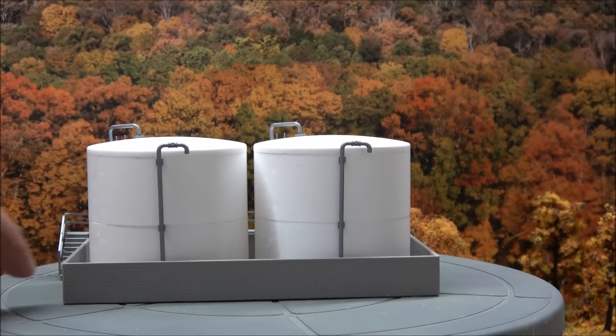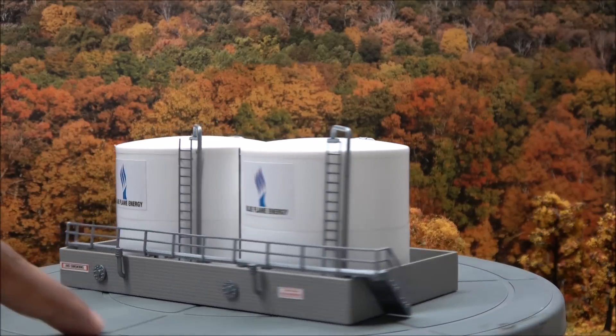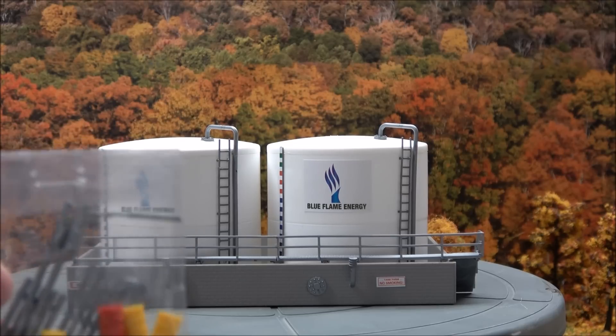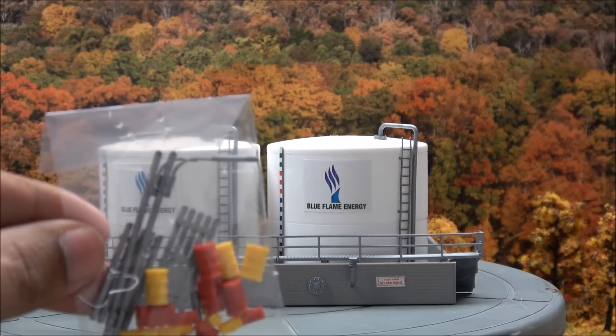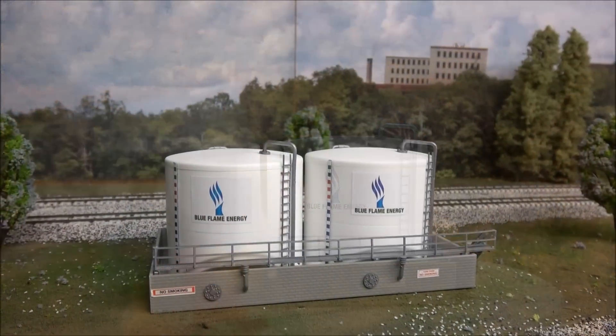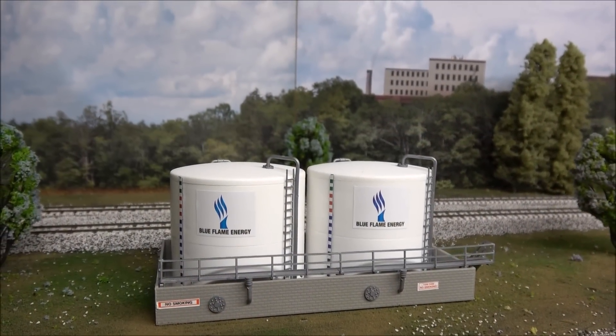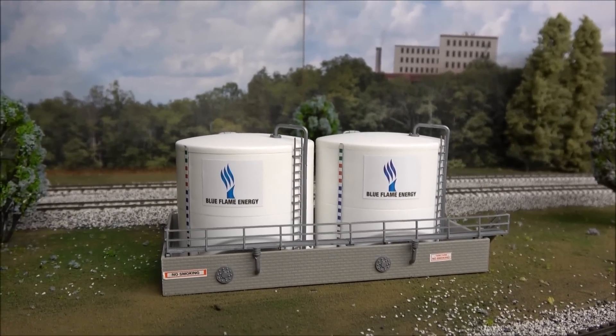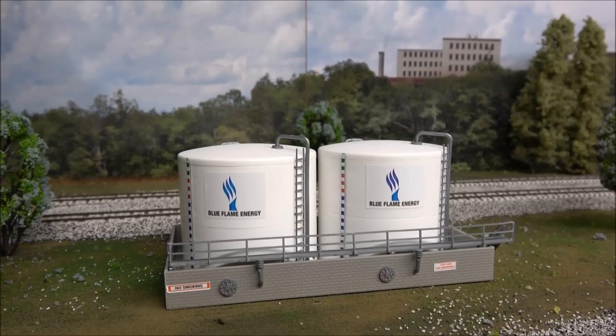Plumbing goes up to the tanks and behind the tanks. The outside wall has a brick pattern molded into it. You also get parts to put platforms and oil drums outside, and a lamp post on each end. Here we have the Blue Flame Energy twin oil tanks on the layout ready to go — a nice addition for a very good price.